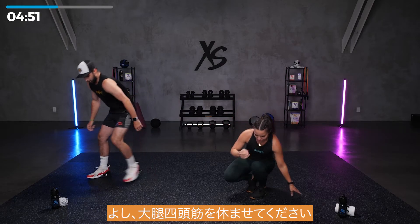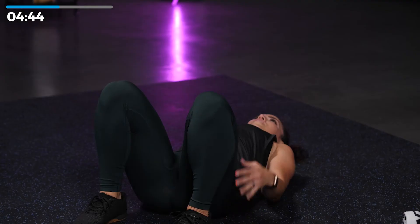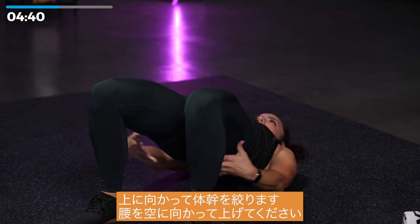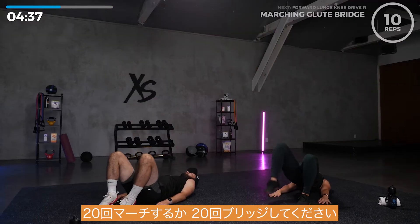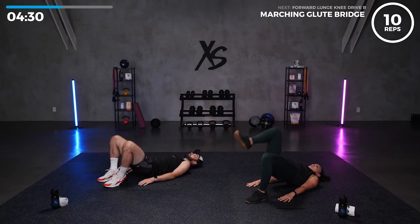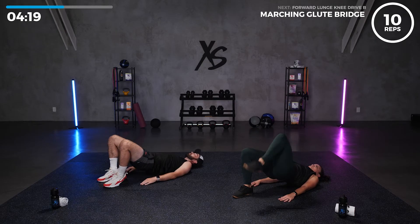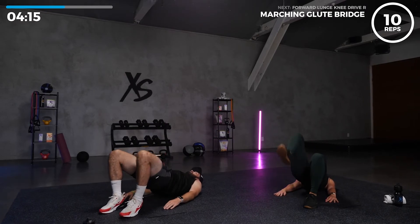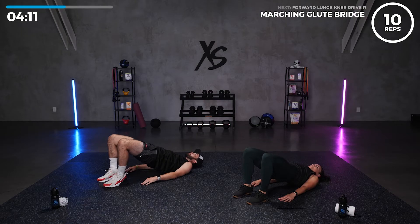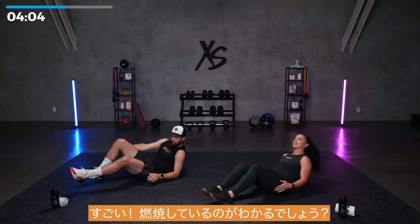Let's give those quads a break. Bring it to the ground. We've got 20 glute bridges. Squeeze upwards, push those hips towards the sky, squeeze your glutes. 20 marches or 20 glute bridges, let's go. Make sure you're breathing. That's five. Ten more. Five more. Last one. Awesome, I really feel that one. I know you feel the burn on those. Shake it out.